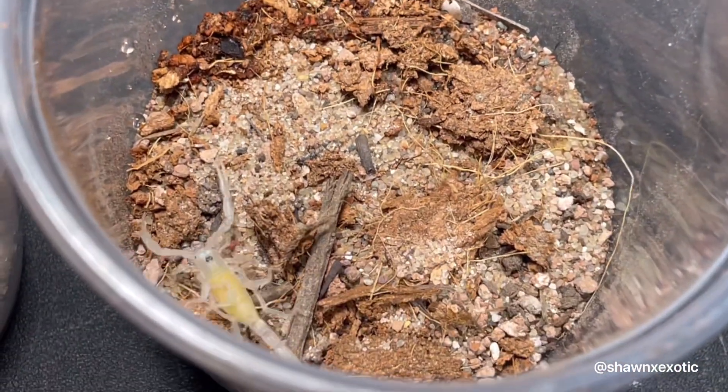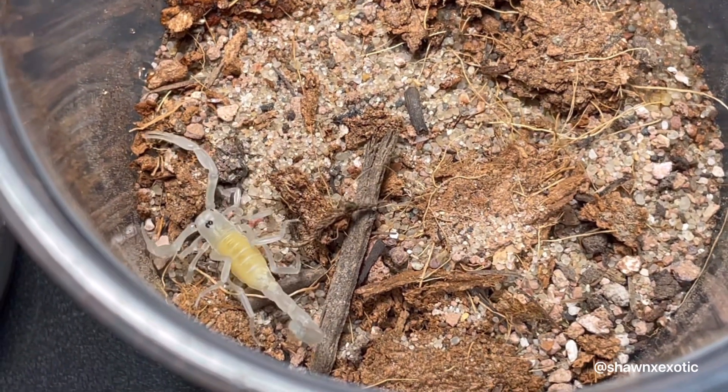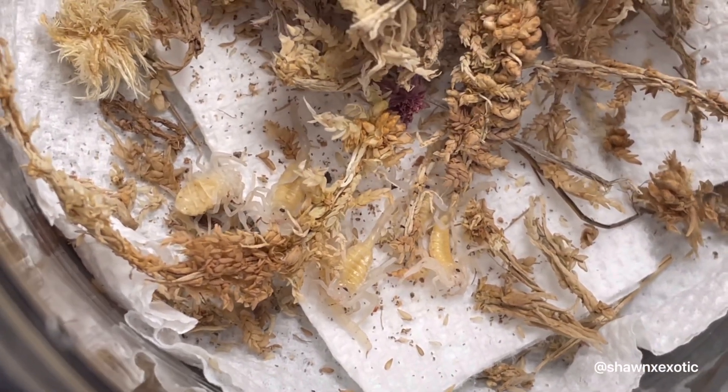After separating the good ones, I'm only left with 5. Many of them did not make it past their first instar.